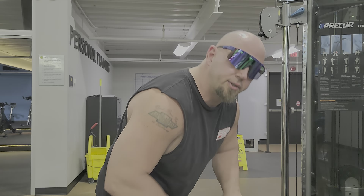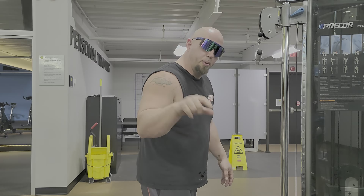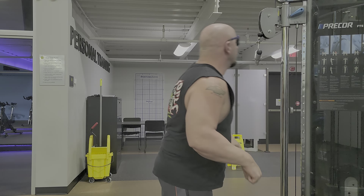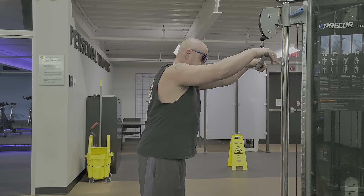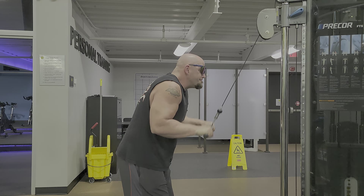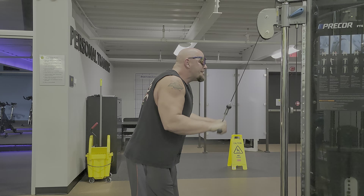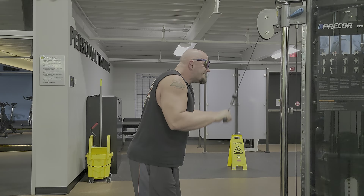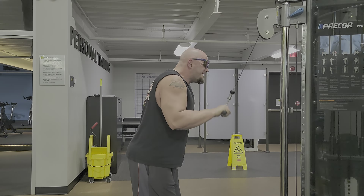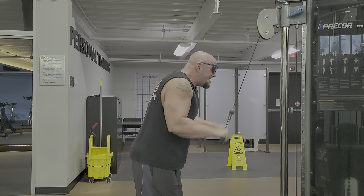Now go right to a straight bar, T-bar tricep press. We'll put a little more weight on it. Oh yeah.